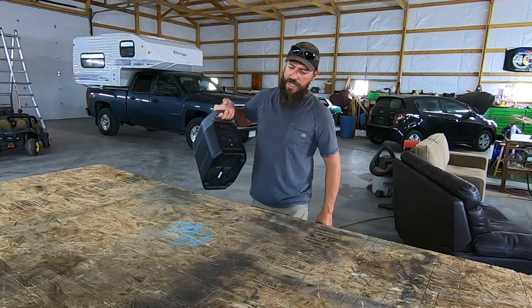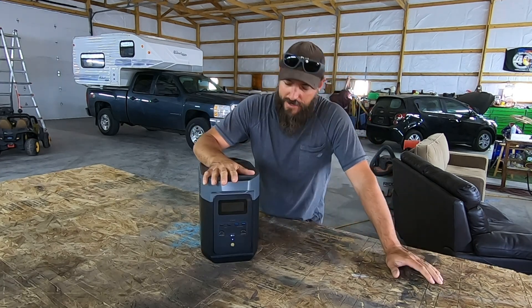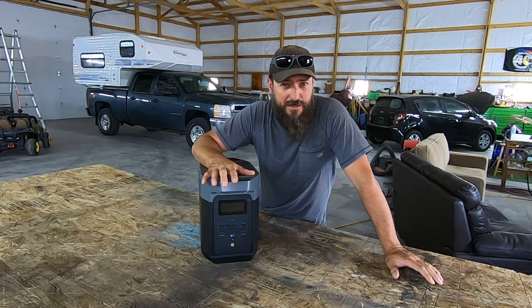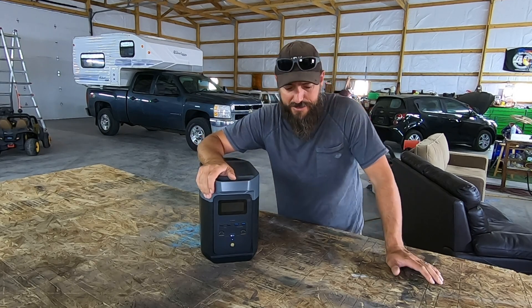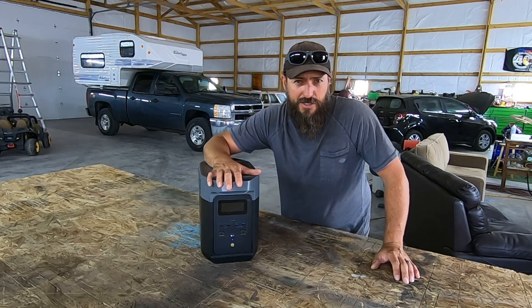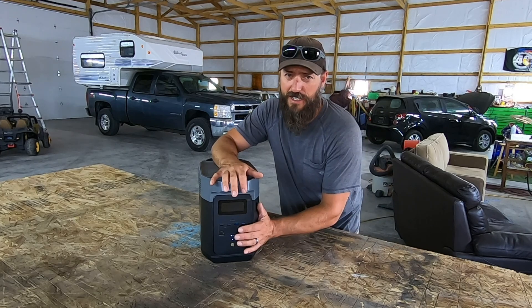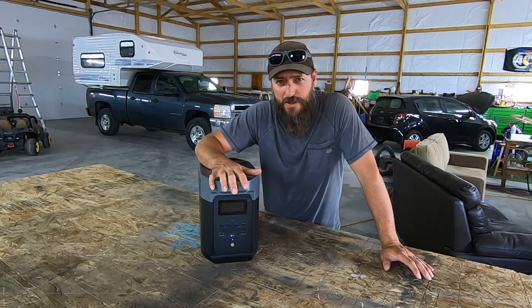Check this out. This is the EcoFlow Delta II — this is the new model that they just came out with. I think it actually releases the day that I'm releasing this video, so those links will be active. But check this thing out, this is a fully powered solar generator, and this is way more than just a battery.